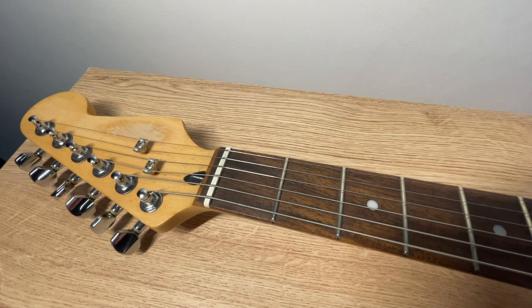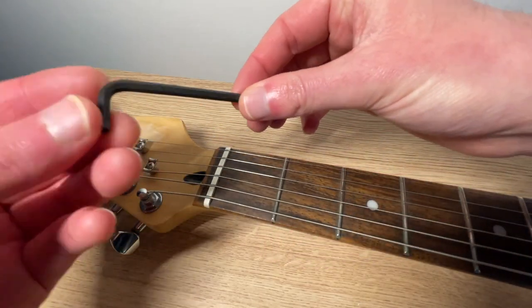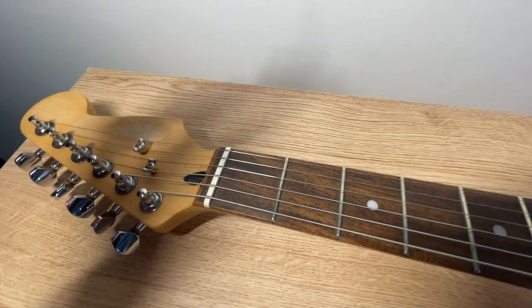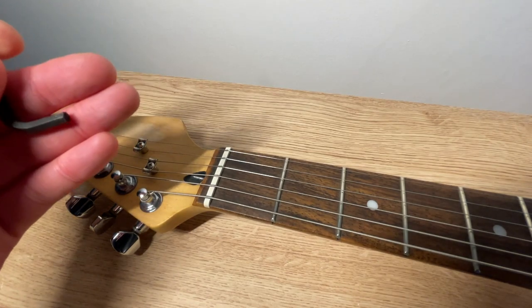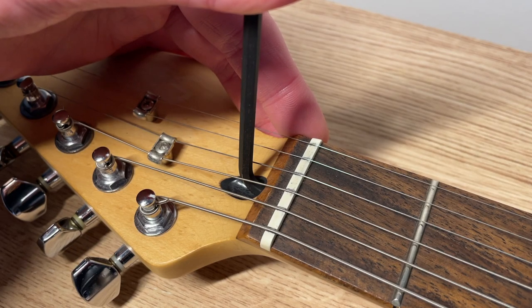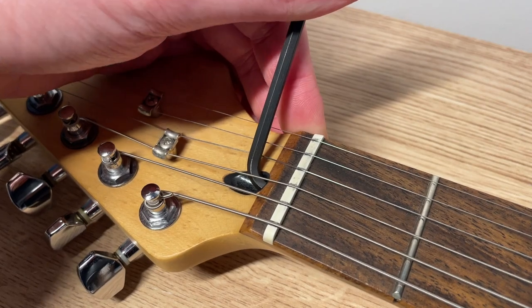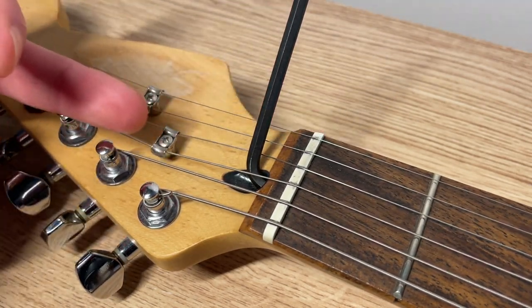We've measured that the gap is too small, so we need to make that gap slightly bigger. To do that we're going to find the correct allen key for this guitar, which in my case is a 4mm, and insert it here. To add upbow we need to loosen the screw — so with the allen key in place, turn it about a quarter of a turn, no more, to the left if you were looking at it from this perspective.